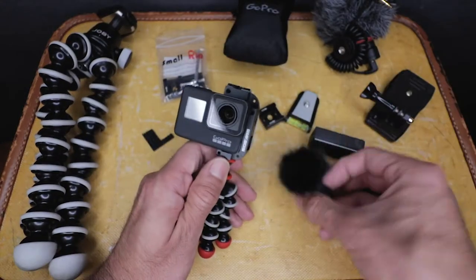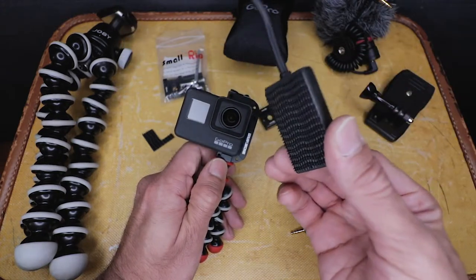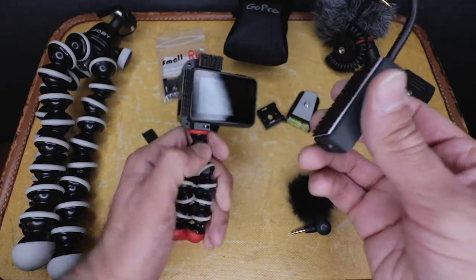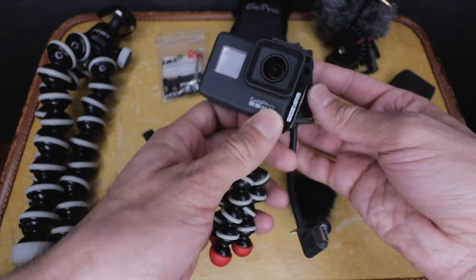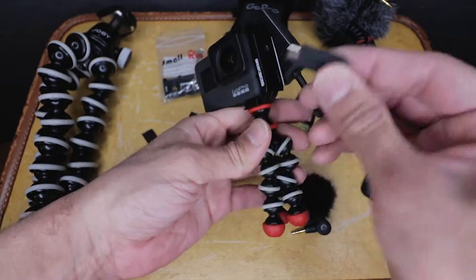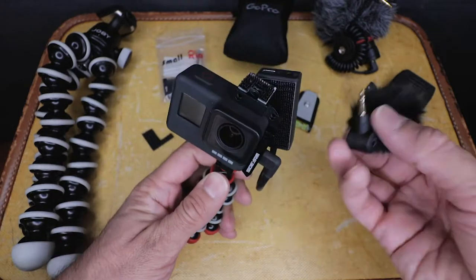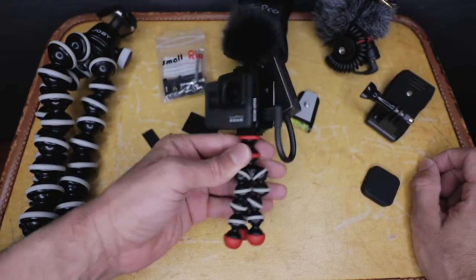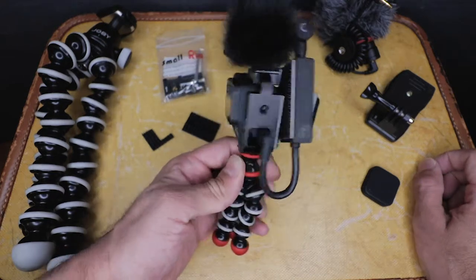Now you're asking how do you plug this microphone into the GoPro? Most of you are familiar with this Media Mod adapter — I hate it, but I put Velcro on it. What I basically do is pop it on at an angle like this, then plug the microphone right in there. And there's my vlogging setup with this GoPro. I love this to death.